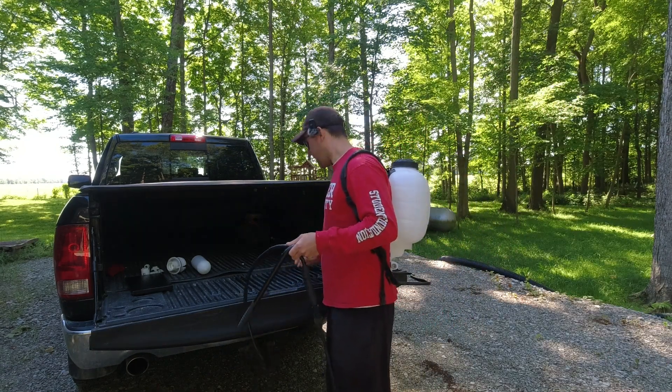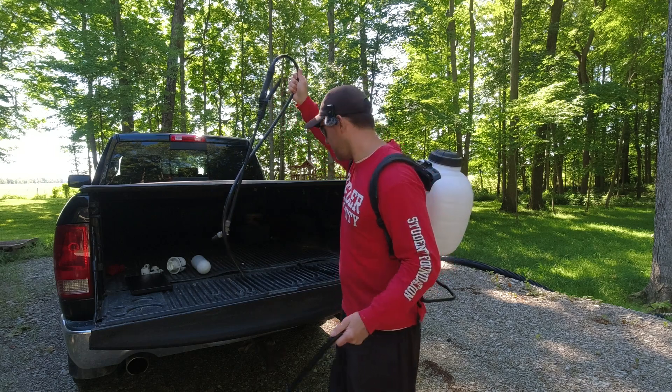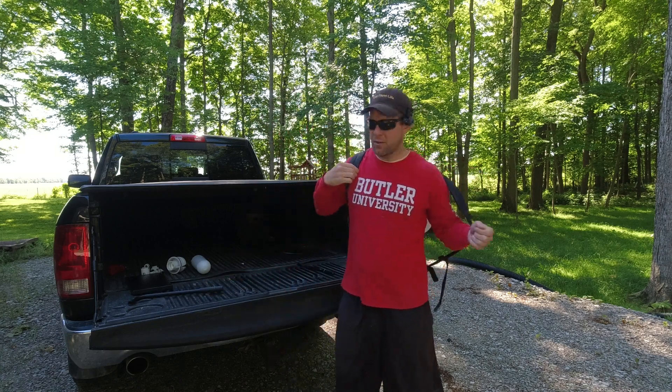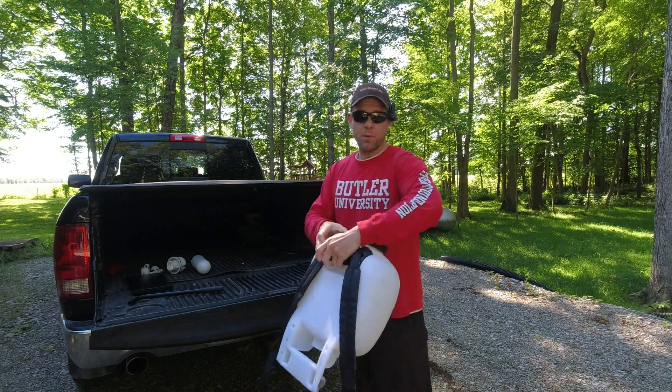Now this is for the Roundup backpack sprayer. All these are a little bit different and as you can see, I've already started taking this one apart. So I will show you what needs to be done for this one, but if you have a different model, it's going to be just a little bit different. But the important component of all this is going to be the battery power and the pumping mechanism.